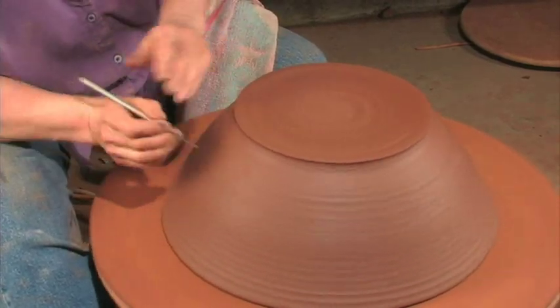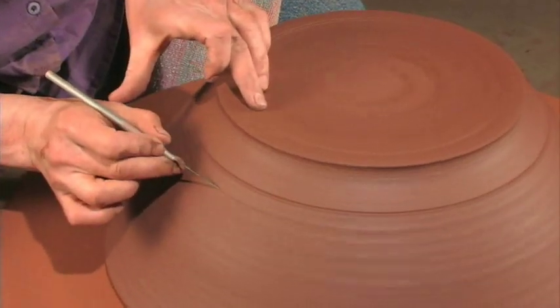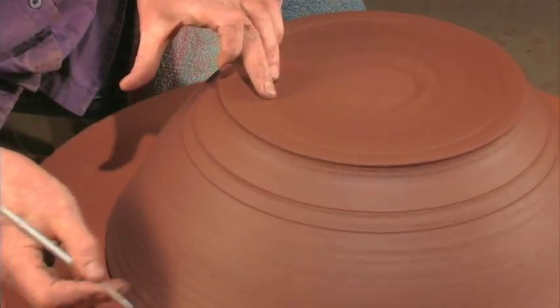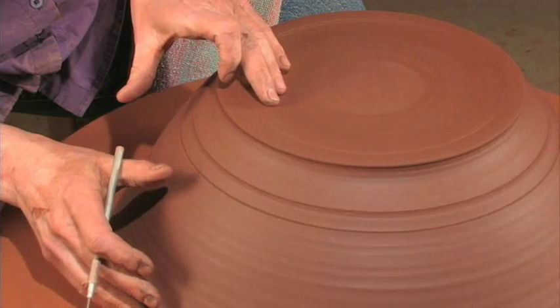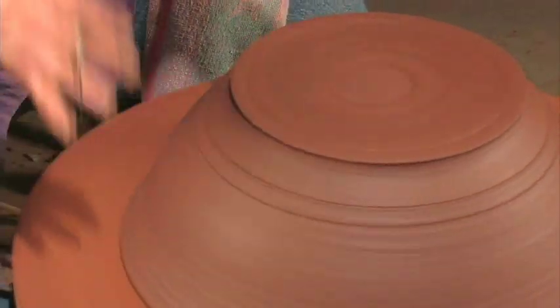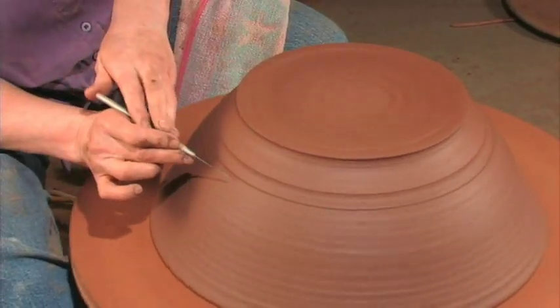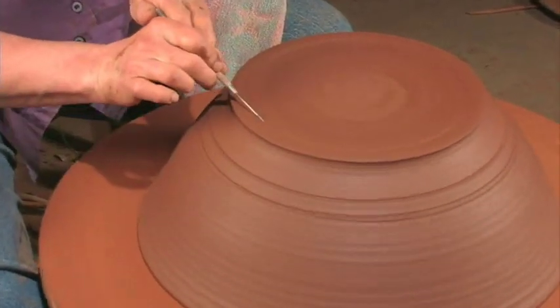So I've got it leveled this way and centered this way. I'm only centering where I'm going to be trimming. The rest of this bowl is not perfect — a bowl of this size is very seldom perfect from top to bottom. Actually we're all very seldom perfect from top to bottom. But I'm going to make sure it's trimmed and level there.